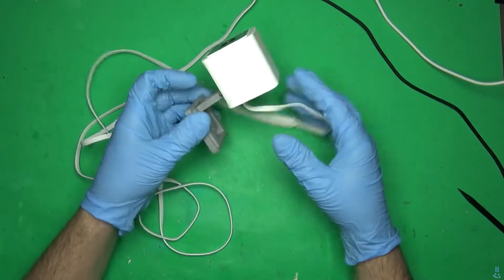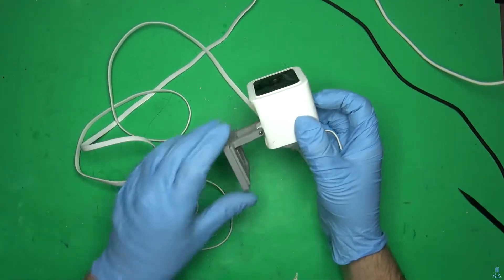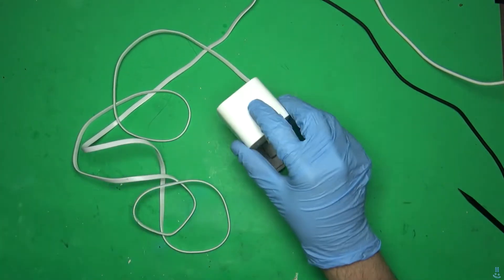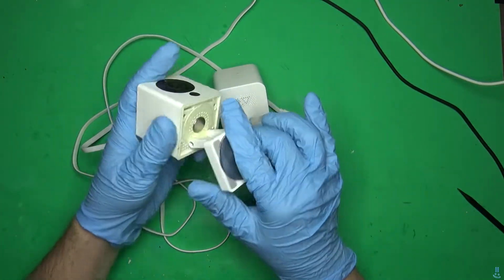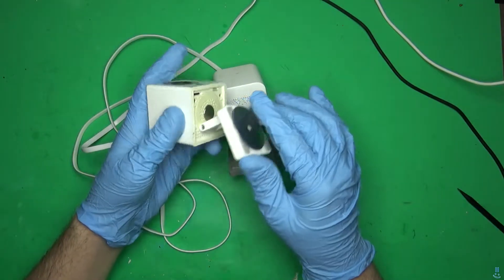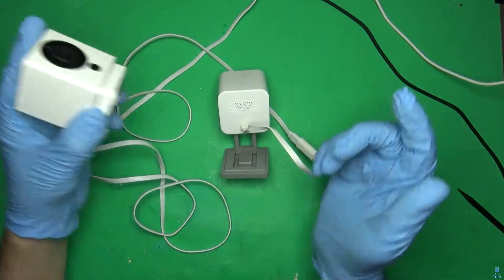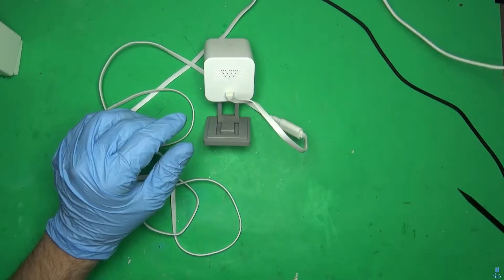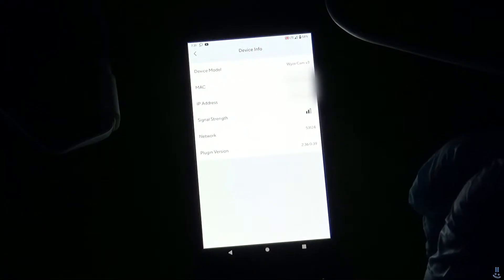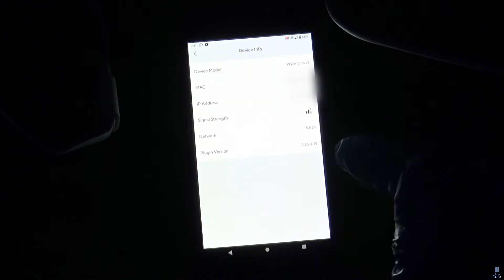This is my Wyze V3 camera, and if anybody has the V3s, you know that the wireless sucks — it's got terrible range. I have a V2 that I haven't really used in a while. This one used to have great reception, but the V3 is not so good. Under device info, it shows two bars of signal, and the access point is in the same room, so that should be 100%.